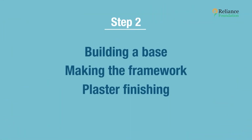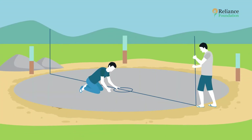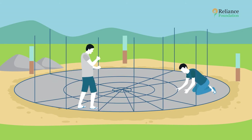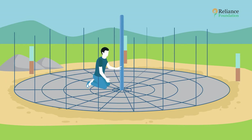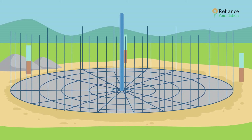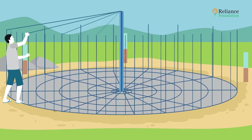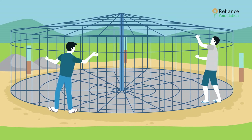Step two: making the framework. Mark a circle equal to the outer radius of the tank, using the same center point as the base circle. At the center, erect an 8-inch diameter PVC pipe, which will be filled with cement concrete to act as a central column. Inside the pipe, insert a steel bar for reinforcement — this structure will help support the roof slab.